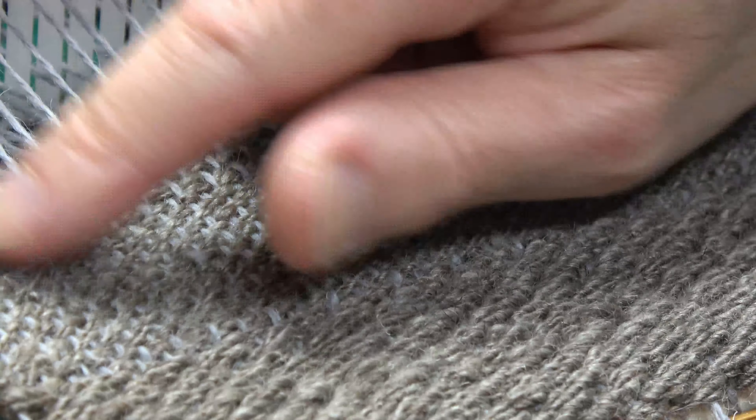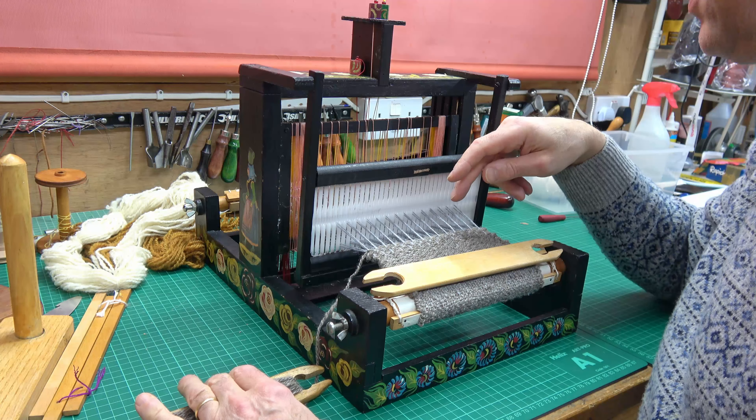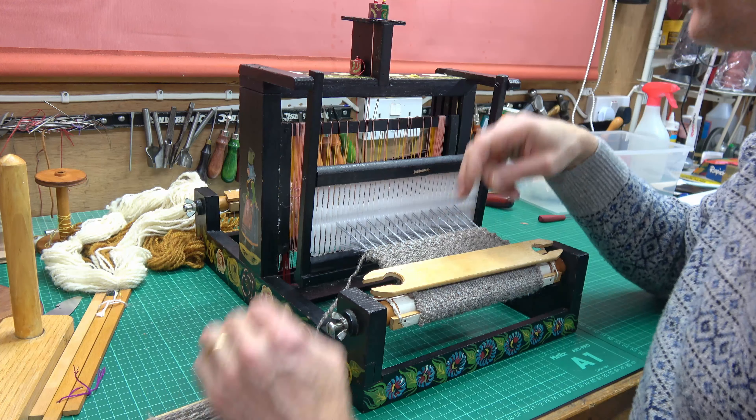I'm just doing the basket weave and for this one it's like double the plain weave — it's shafts one and two together followed by three and four together, but in each case you do a couple of passes. So I've just done one and two. I'll put those down and now raise three and four and give it a couple of passes. So it's like two layers going through. A little beat and then back to one and two. Here's a closer view — this one is the basket weave.